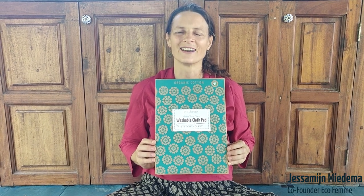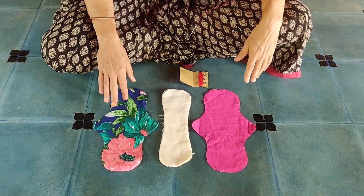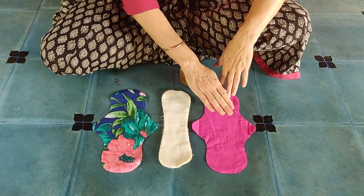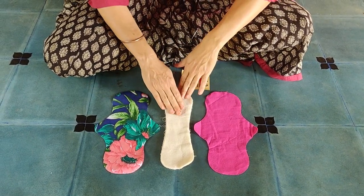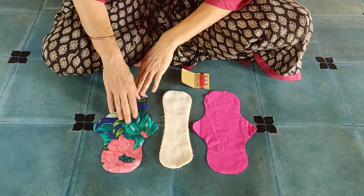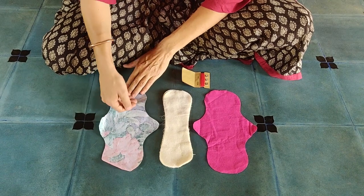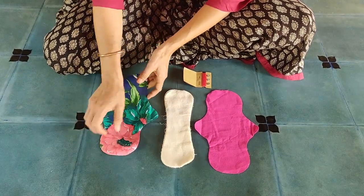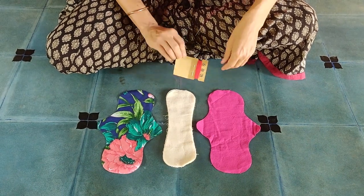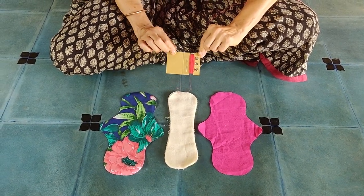In this video we would like to show you how to make your own cloth pads with our make-your-own kit. These are the materials you need: an organic cotton flannel top layer, the inner absorbent layers also from organic flannel, the bottom layer made from cotton with a polyurethane leakproof laminate. To stitch them together you need a needle, thread, and press buttons.